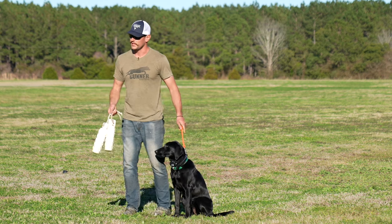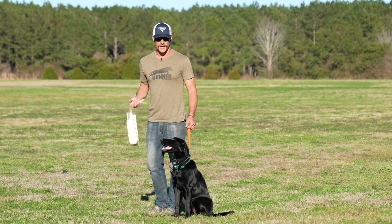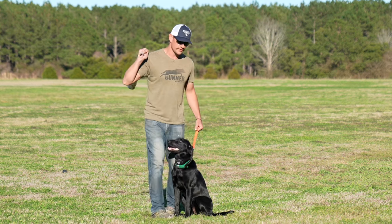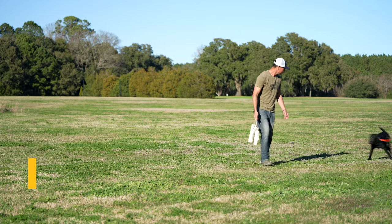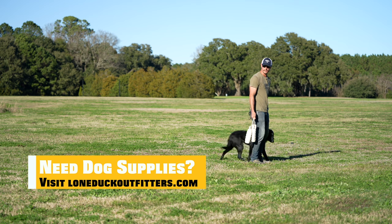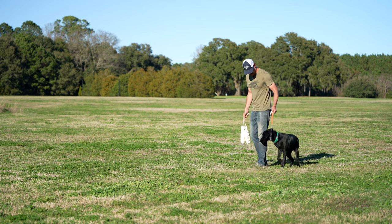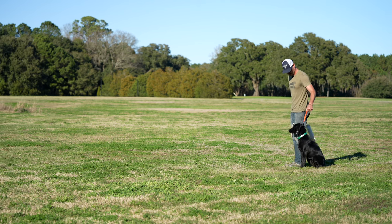All right, so let's throw one here first. There are two ways — the most simplest way to do it would be throw it, step into the dog, and throw it. If I threw it and then tried to pull her this way, it's going to be a little bit harder, so stepping into her is going to block her a little bit. Put the old bumper in between the legs.